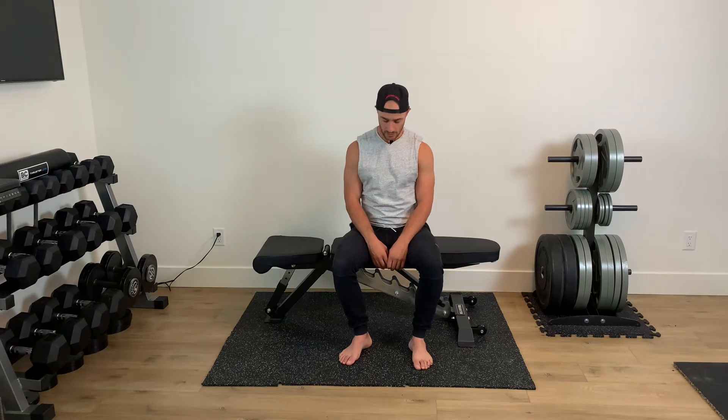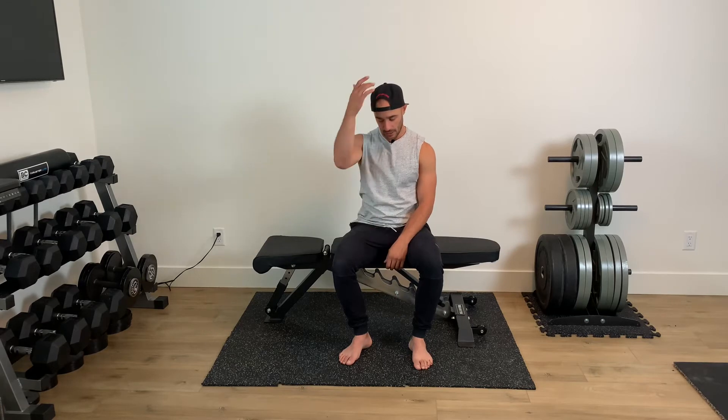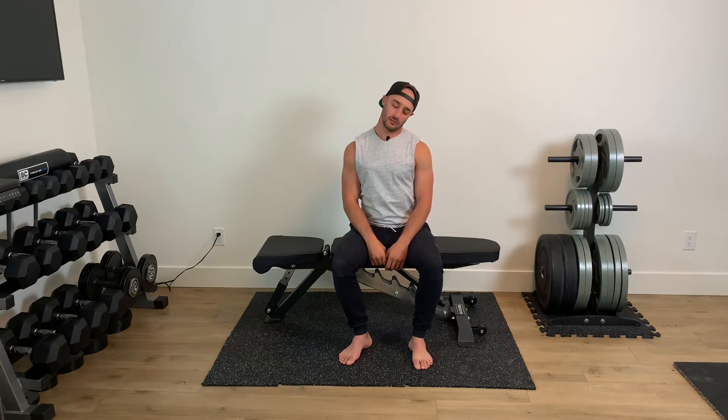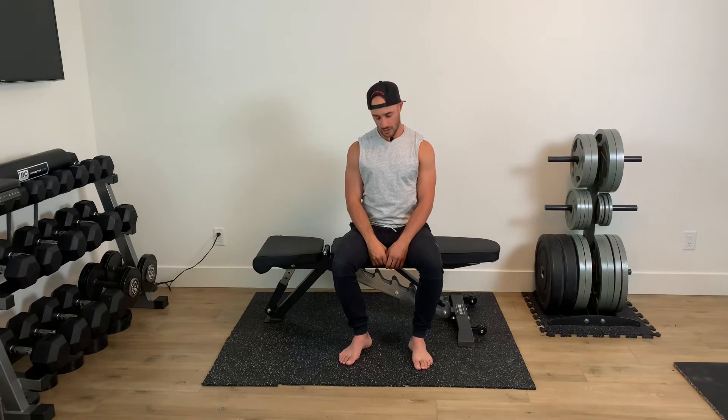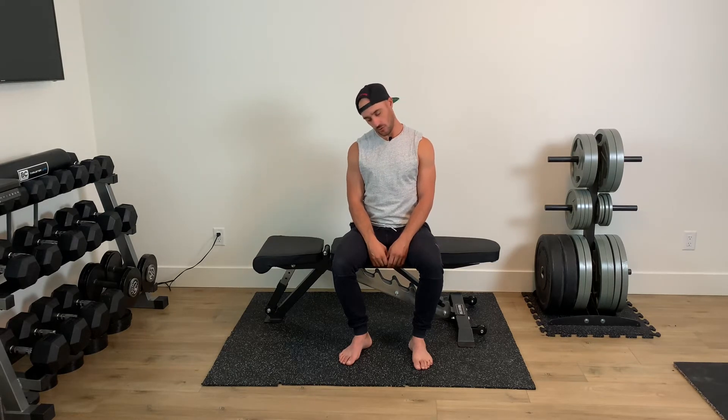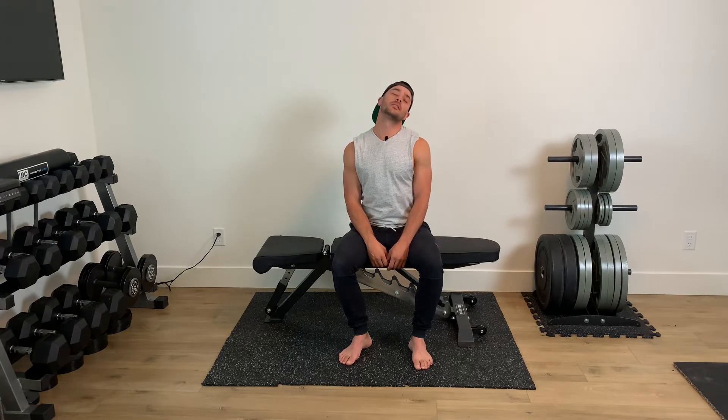From here we're into the same thing just for our neck. Pretend like you have a little dot at the top of your head — you're gonna try and draw as big a circle as you can. Chin tucked, go to the right shoulder, lean that head all the way back, left shoulder, around and in. One. Again, out, around, back, and two.